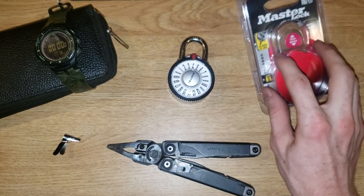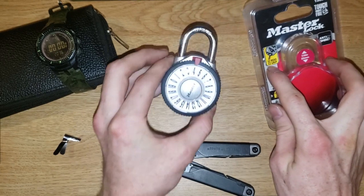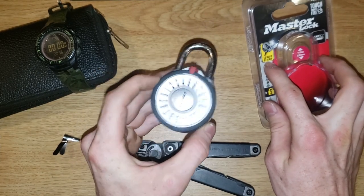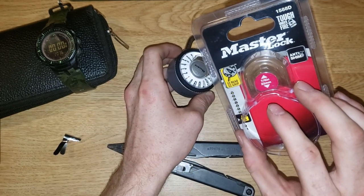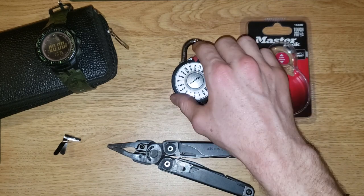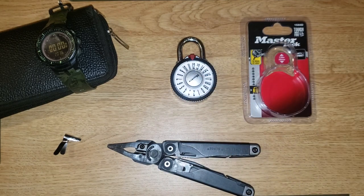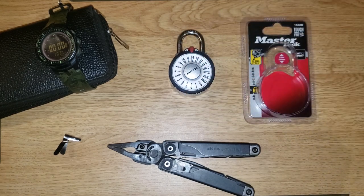This thing is advertised for its easy read — check — easy grip — okay — and anti-shim. It's a $12 lock you can get on masterlock.com. If you believe that ignorance is bliss, stop watching right now, because I'm about to educate you.